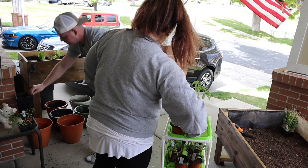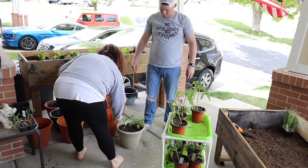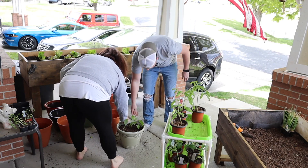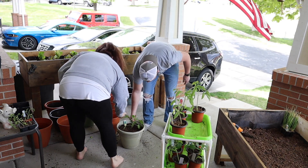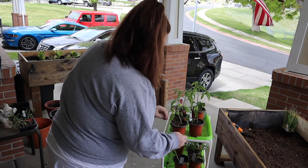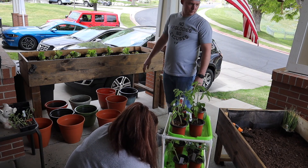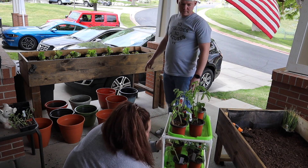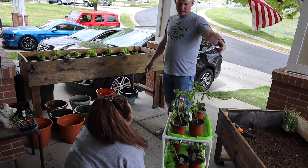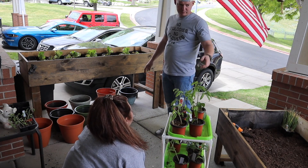We've given birth to Big Bertha! Now, the jalapeños need full sun too — 18 to 24 inches apart. Do you think we can put two jalapeños in a pot, or should we put them in a bed? I think we can just put them in a bed.